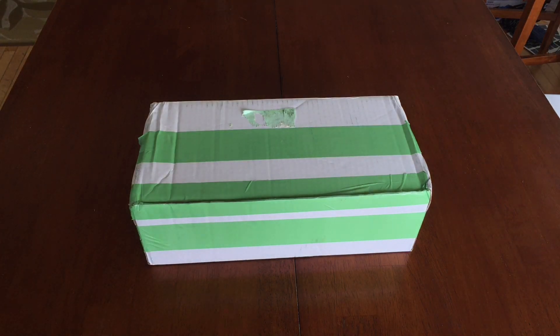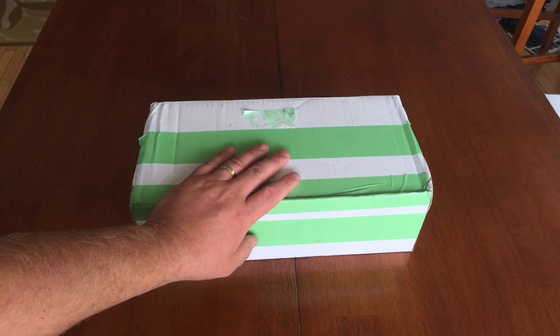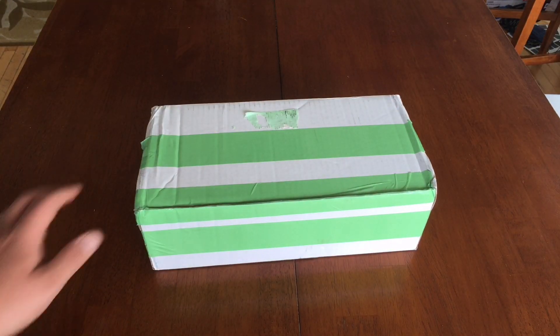Good afternoon YouTube, welcome back to my channel. In today's video we're going to do an unboxing. In front of us we have my new Nepenthes order — my new carnivorous plant order. This is a Borneo Exotics order from CZ. I did undo the tape to make sure it was easy to get into.